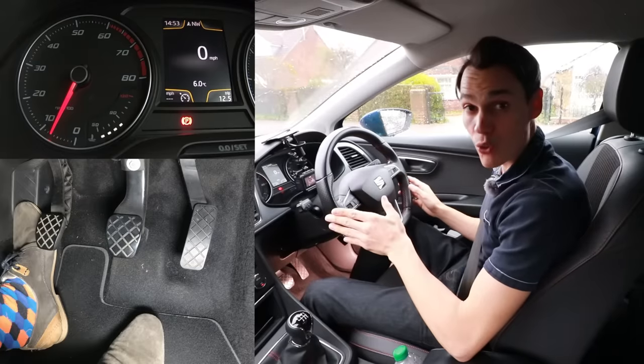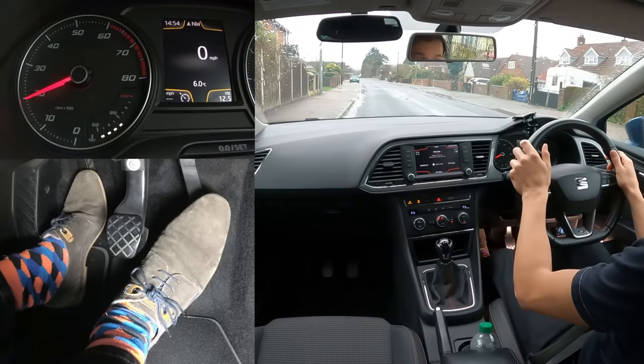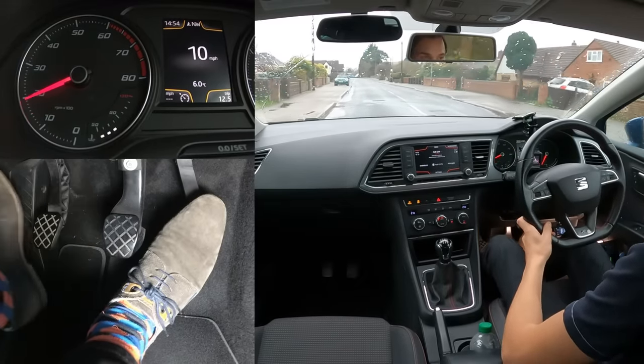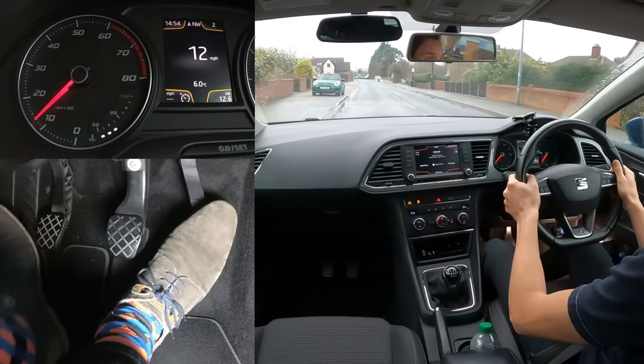So now, holding the clutch at the bite point when moving away until it's finished its job — it's working, the revs are steady, the revs are building up, it's changed its sound, the clutch is finished. Easy, smooth every time, in every car.